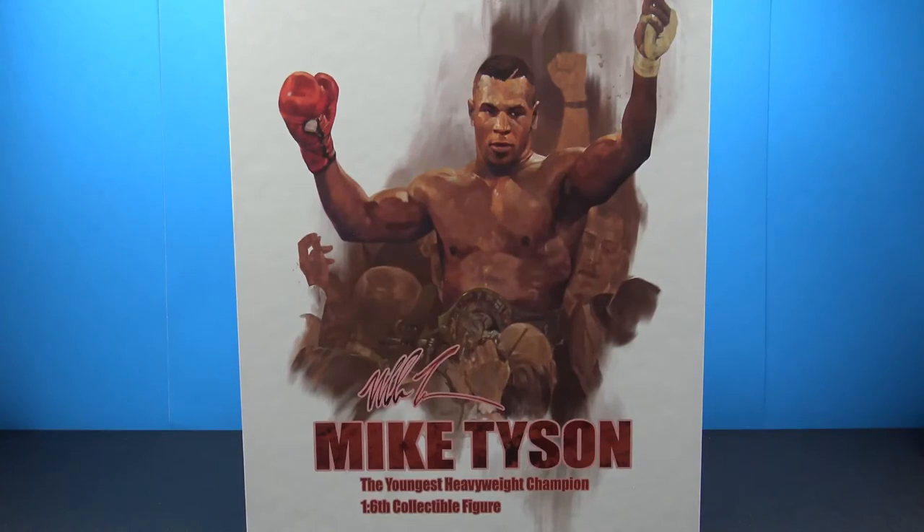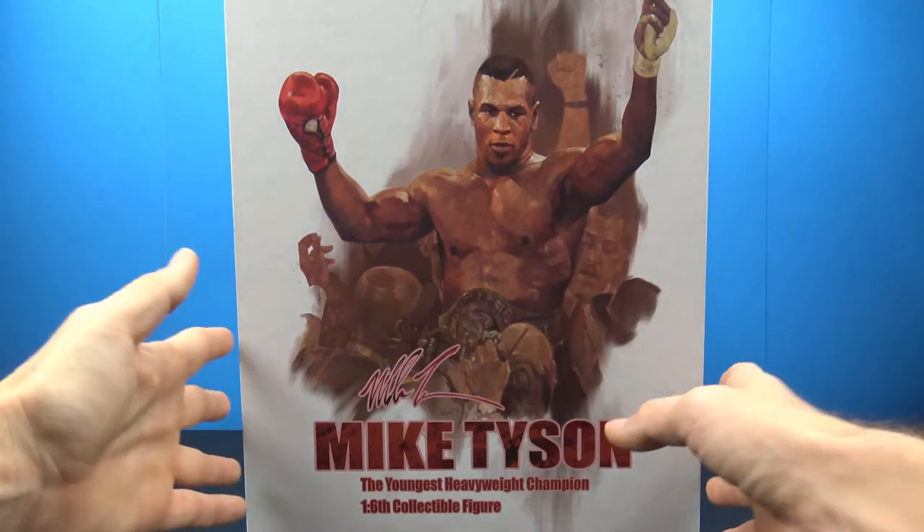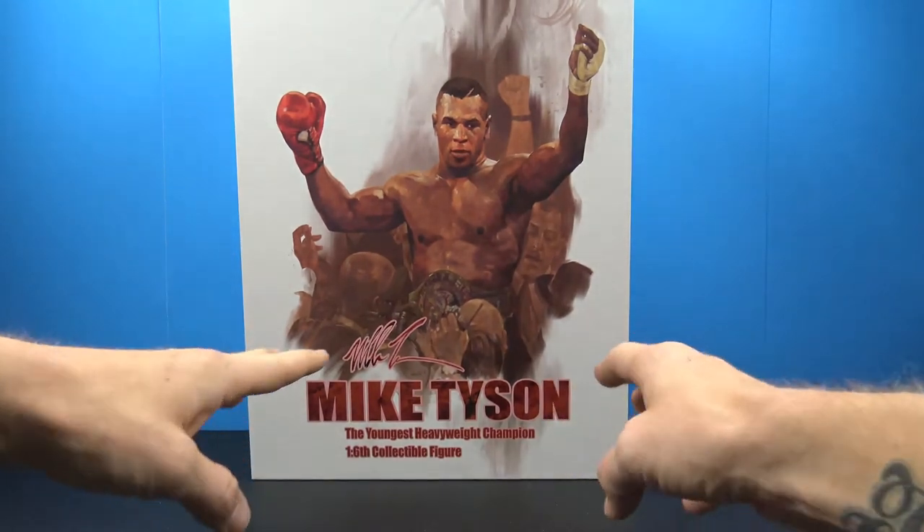Hey, what's going on my fellow collectors! Today let's take a look at the Storm Collectibles Mike Tyson 1/6 collectible figure. This thing is really cool — I'm definitely happy to have it in my collection.